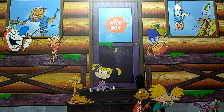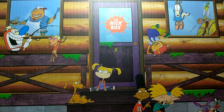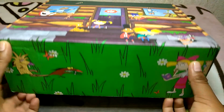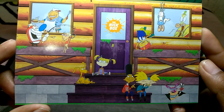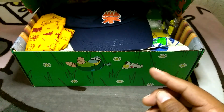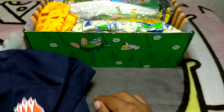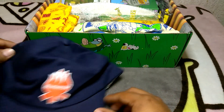Hey everybody, welcome back to another unboxing video. Today we'll be unboxing the Nick Box made by Culturefly. Got the spoiler card right here. Let's see what we got - we got a hat, little campfire Nickelodeon design.